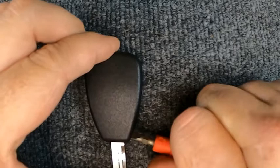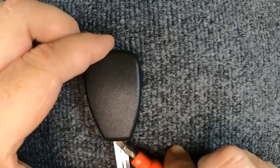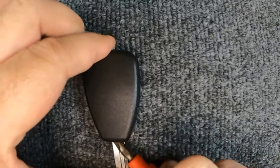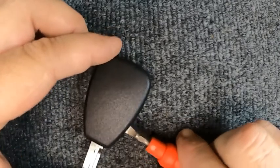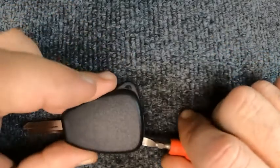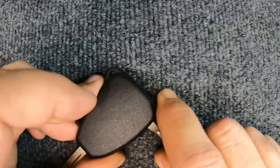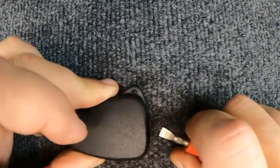When you do, go ahead and twist it and you'll notice it popped up a little. Come to the front and just twist it again — you'll get it all the way across. Then I like to take the flat tip and go down the side of the remote, and on this curve here just give it a nice little twist and it'll pop up.